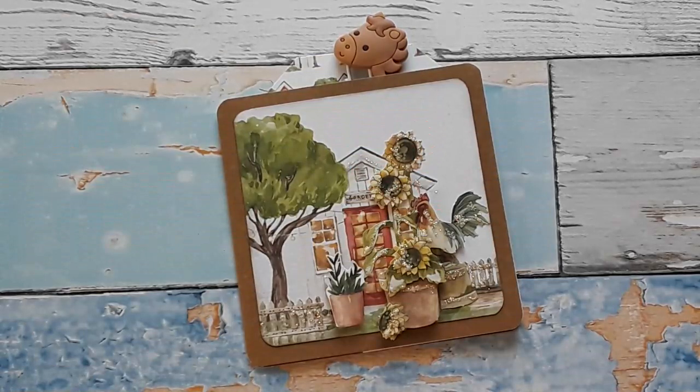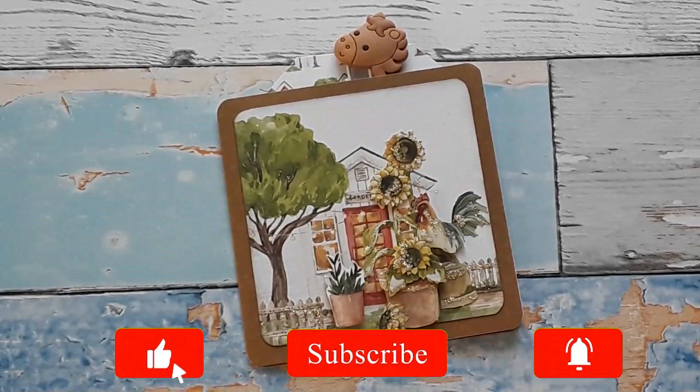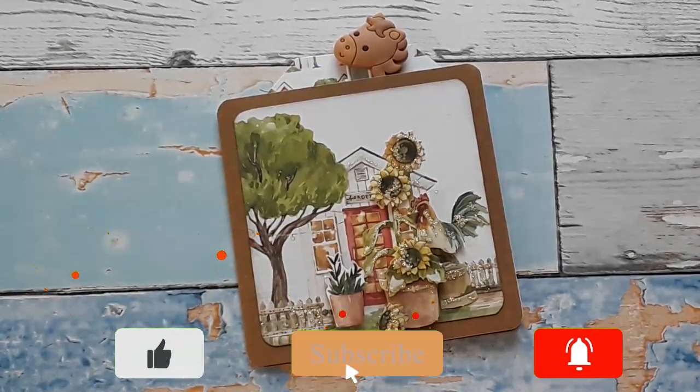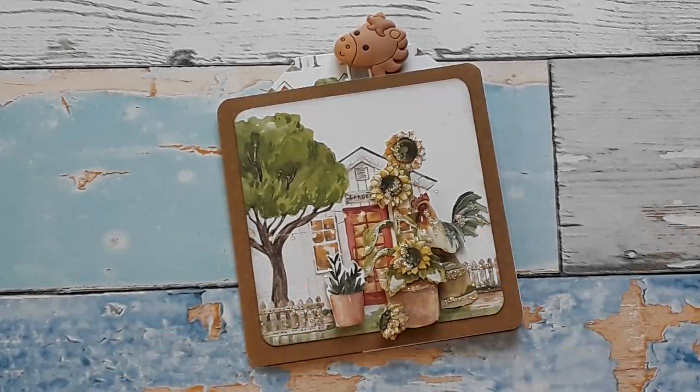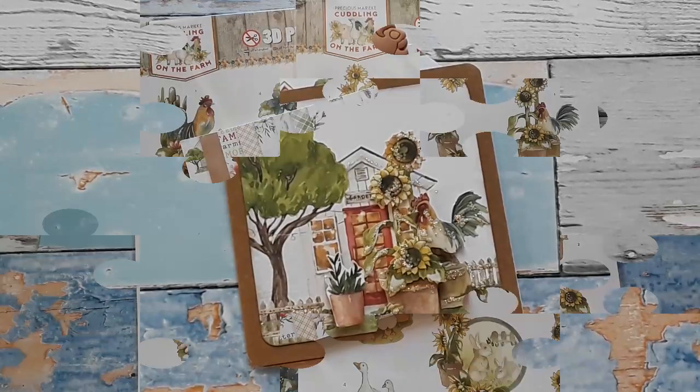Hello, Katrin here with European Papercrafts in the US. Welcome to my channel or welcome back. I am so glad you're here. Today we are back on the farm. I have two beautiful die-cut sheets for you and the projects I have created with them. So let's get started.